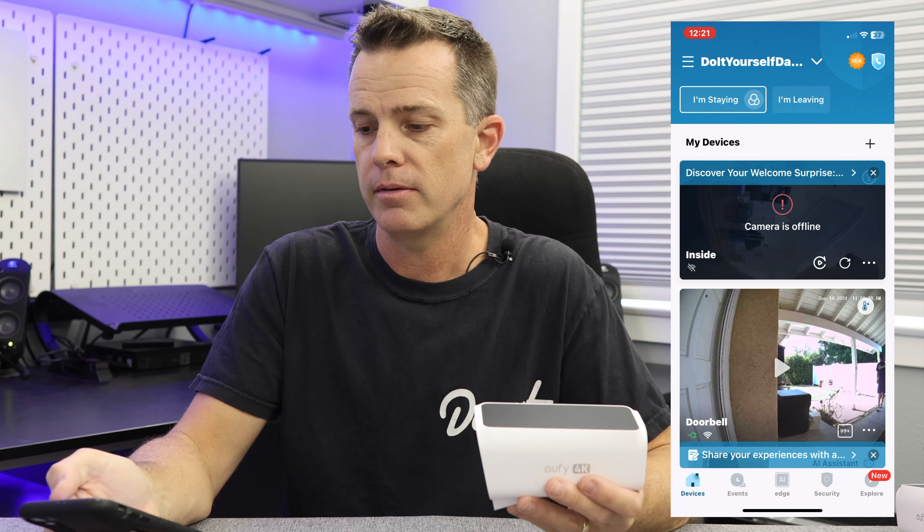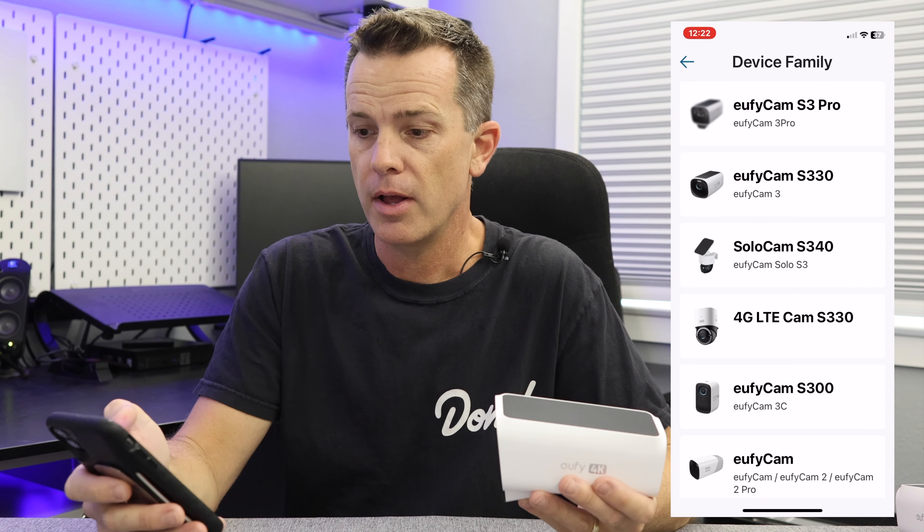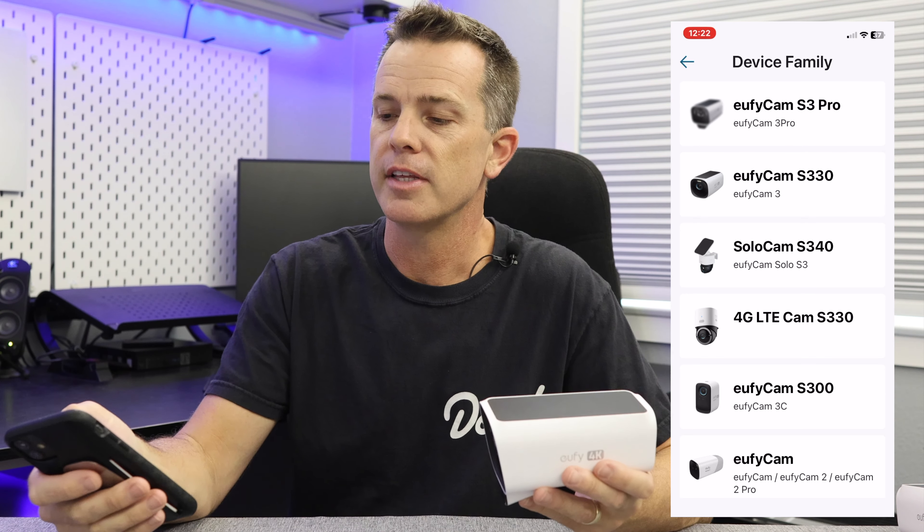I'm going to show the install on this one. I'm actually going to connect two of them to the app so we can run them in the front yard and the backyard. You start by hopping on your phone and downloading the Eufy app. If you already have your Homebase 3 installed, great — otherwise you'll need to install it first. I have that process in another video linked below. With the Homebase already installed, go into the app, hit the little plus button, go down to battery cameras, and at the very top of the list is the S3 Pro.